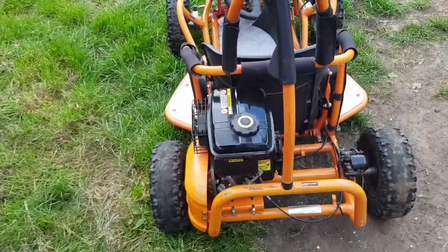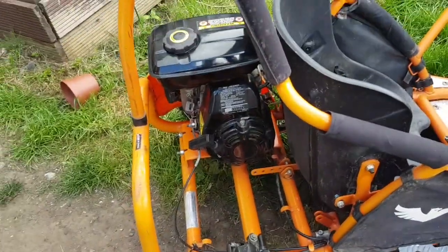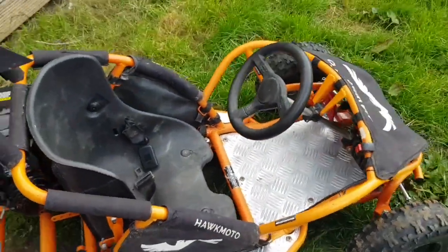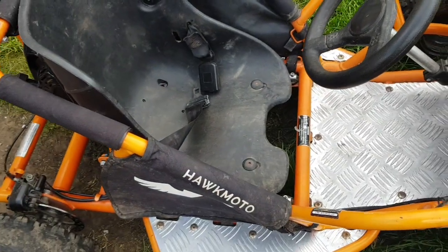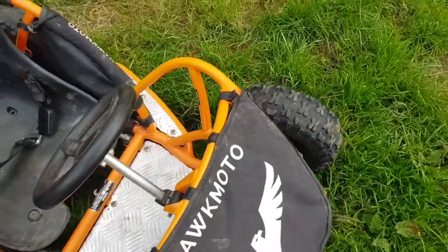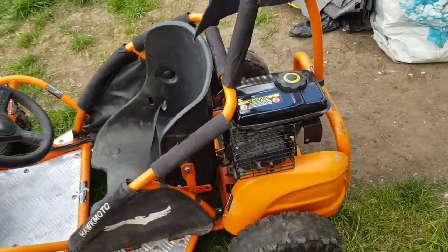Hello guys, this one here was brought to me with suspected engine damage. It is making a clunky funky noise. It's a Hawk Moto 80cc off-road buggy car — wicked little frame with all the extra webbing inside. Let's wait and find out what's wrong with the engine, give it a once over, and let me get it started.